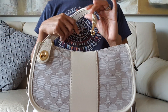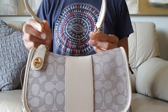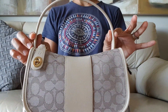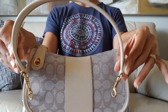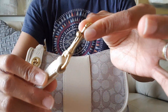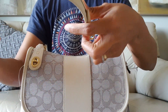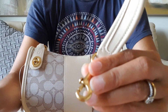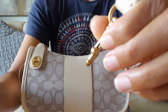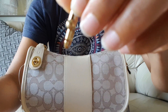By the way, it comes with a top handle or shoulder bag strap made of brass hardware as well as glove-toned leather strap, and it has Coach engraved on the hardware, as Coach always does.